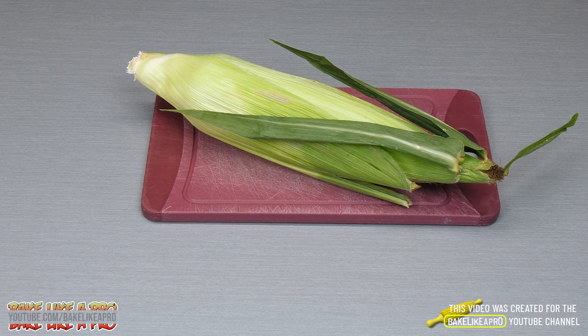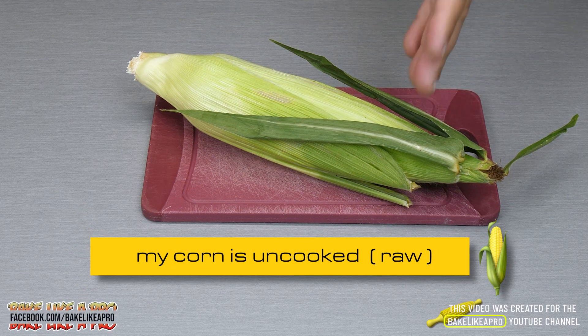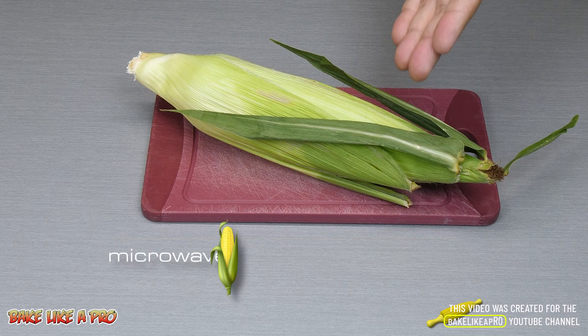Hey everybody, welcome back to my Bake Like a Pro YouTube channel. Today we're going to be doing some super fast microwave corn. We're going to start off with an uncooked corn on the cob and you're going to leave the corn exactly like this in the husk, and then we're going to pop this into the microwave.